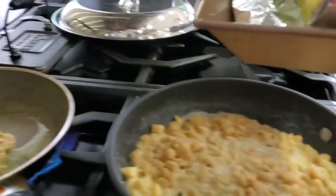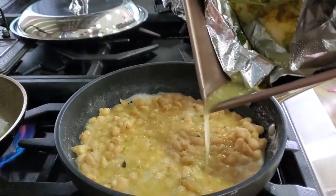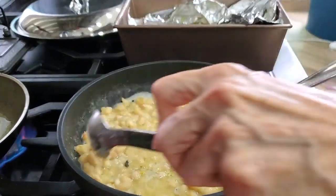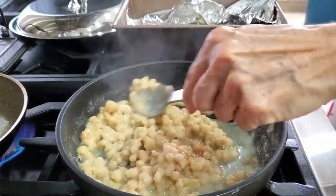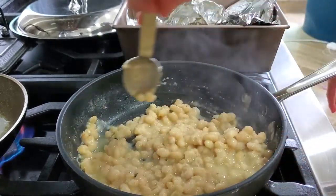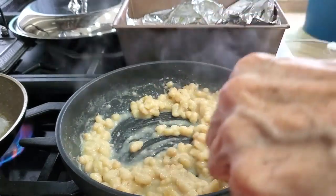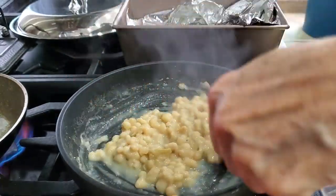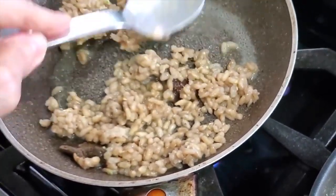That is going to be the most delicious meal you've ever had. Half of the meal you already had frozen. This is why I wanted to show you new ideas of reheating and reusing some of the food, so you can cook lots of things ahead of time. Here goes the rice — that rice is so delicious.